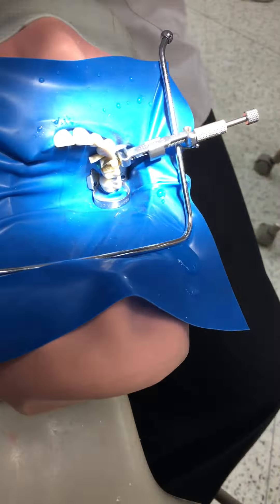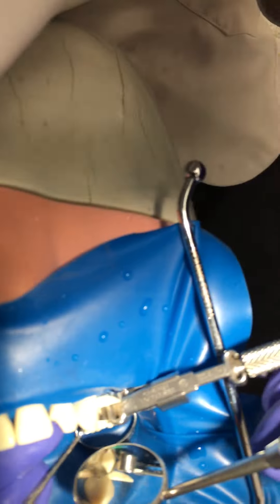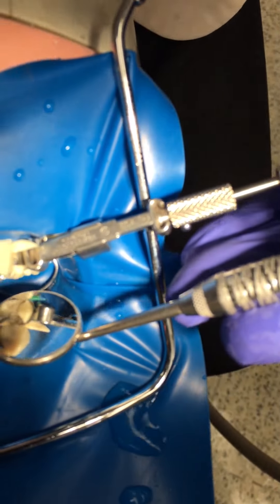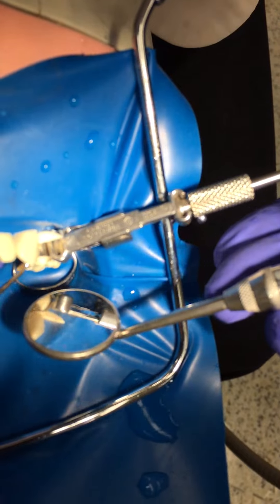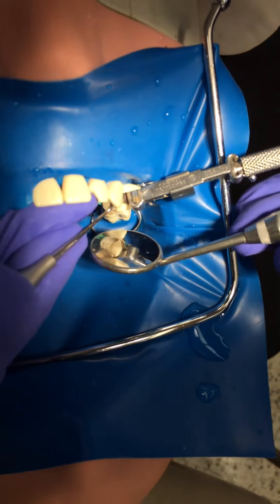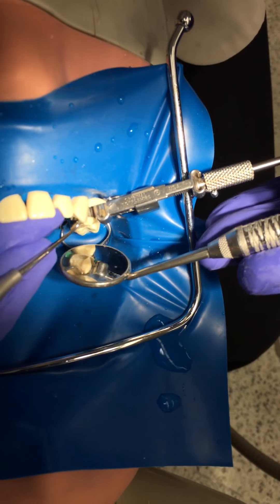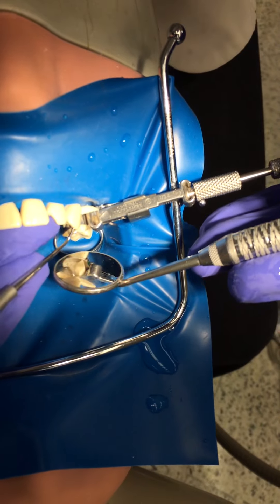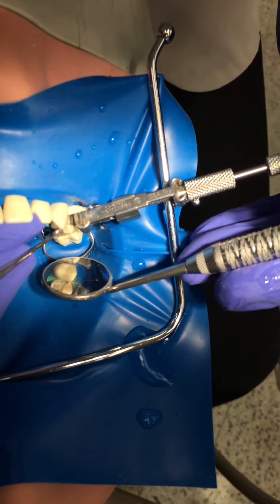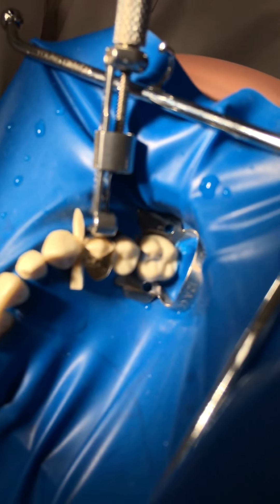Can I burnish the matrix into contact with the canine at this point? I think we can deform that band, but we'll have to really lean on it during the condensing as well. All right, let's make sure our instruments are all ready in sequence.